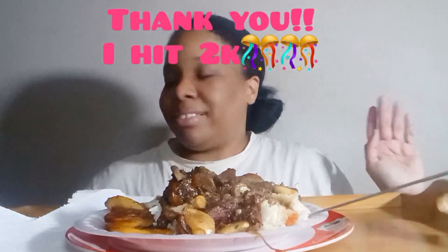Hi everyone, welcome to Down Home Eating with Candace. Today we have one of my favorite meals: oxtails with white rice and some plantains. I made this myself — as I told y'all in a previous video, I was gonna do this for my 2,000 subscriber count, which I'm so super ecstatic about. My energy is kind of down right now because I'm so tired from cooking, and anybody that cooks understands exactly what I mean. I'm here to celebrate that 2,000 and I definitely want to eat with you guys on this because it's been a long time coming.